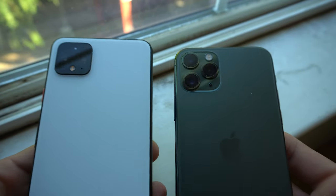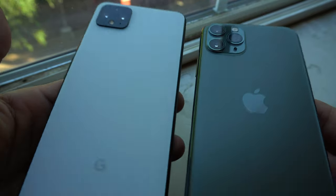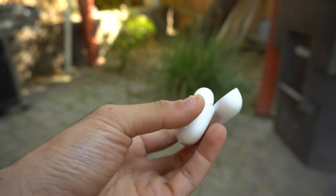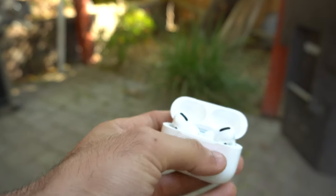You do not have to be an iPhone owner to benefit from all of its awesome features that these AirPods can offer. Apple has truly done a fantastic job with the release of the new AirPods Pro because after a few weeks of their official release, they are still a trending subject on YouTube.